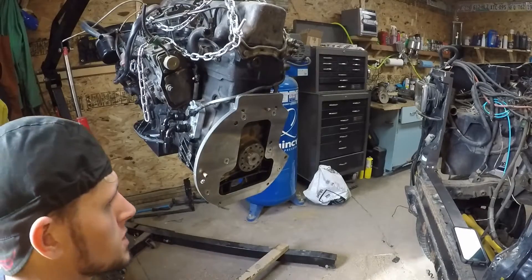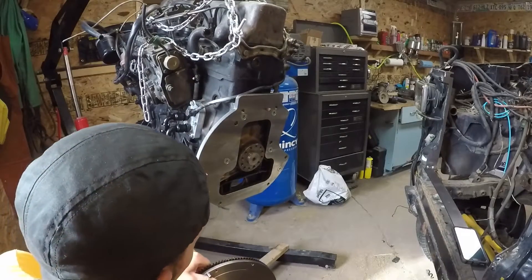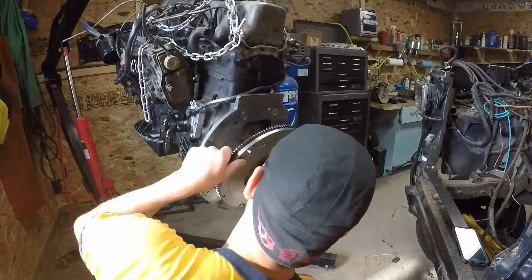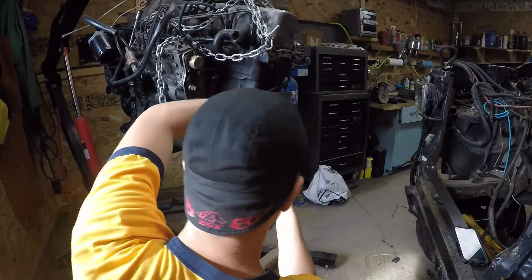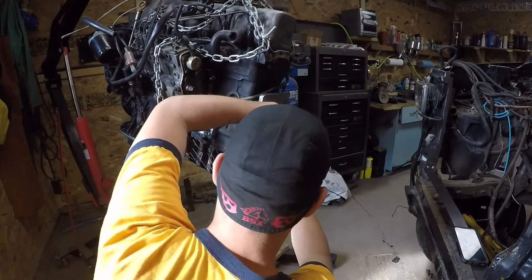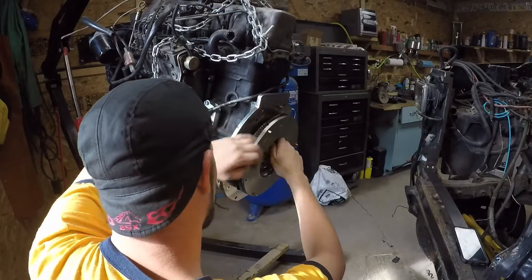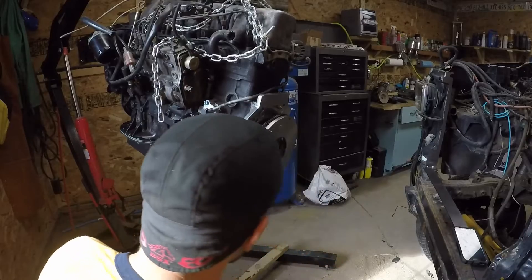So the next thing we're going to do is install our flywheel. Here's a flywheel — if you got one from me, this would come drilled with the Mercedes pattern already in it. I'm just going to put one bolt on there to hold the flywheel on while I get the rest prepped for assembly.